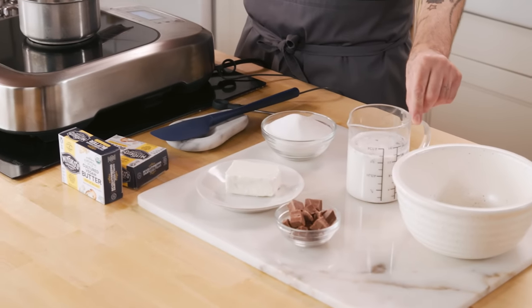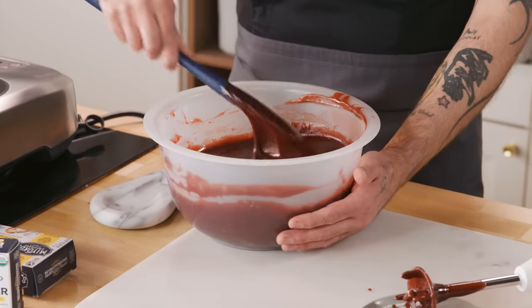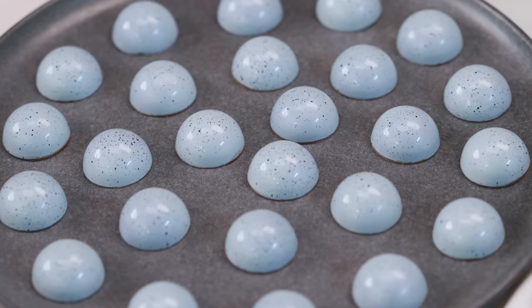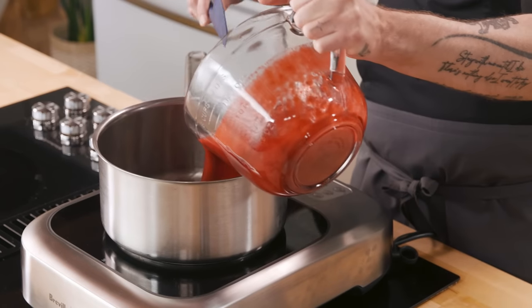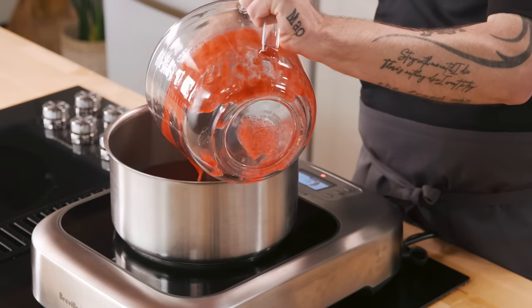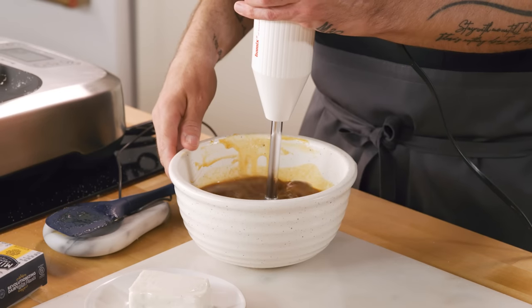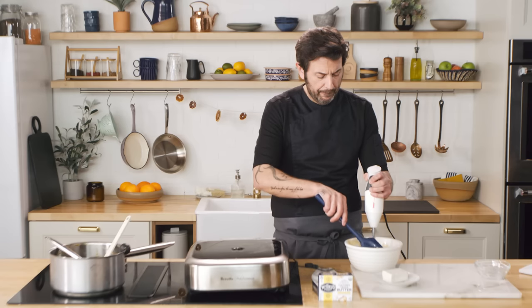A ganache is traditionally made with dairy cream, really great chocolate, inverted sugar, and butter. We're going to make two different ganaches. In place of cream, we're going to use raspberry puree for the first one, and cashew milk for the other. What's important about making a ganache is emulsifying the water into the fat. The second ganache will involve cooking a caramel, cooking the water out of it, incorporating it with the milk chocolate, and then finally adding the vegan butter.